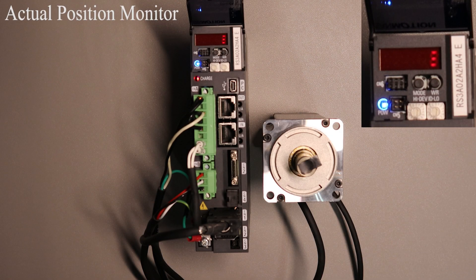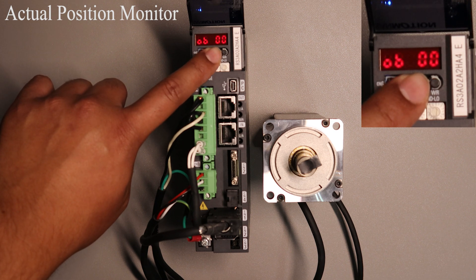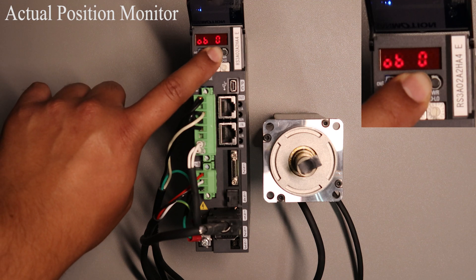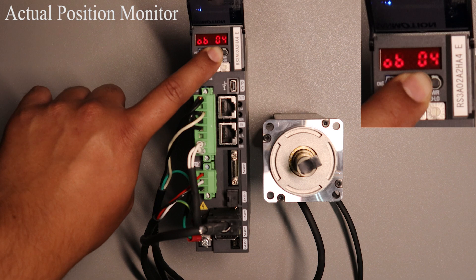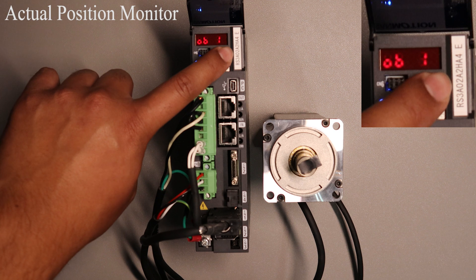The last section of the video will be on how to use the monitor display mode. I will show you how to view your actual position monitor, velocity monitor and your torque monitor. I will also include a monitor list so you can know what the ID number is for each value you would like to view. First when turning the drive on you need to get to the monitor display mode. To do this press the MODE button three times. To view actual positioning you will need to change the value displayed to number 11. Press and hold the MODE button until 11 is displayed. Keep in mind that the values are in hexadecimal format. Then press the WR button once and you will see a value displayed.